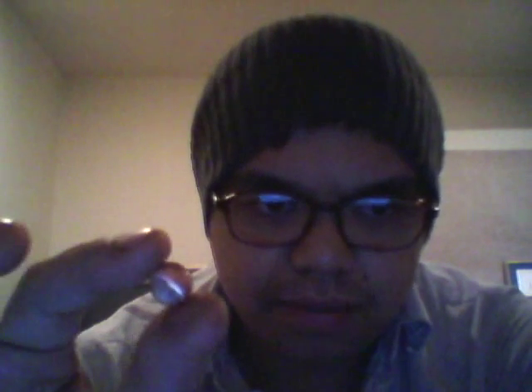Altogether it's 5.8 grams. Gold when I last checked was $1,703 and some change. I'm guessing maybe this is 10 carat — to be conservative. It's always better to underestimate than overestimate and be disappointed, at least when it comes to precious metals. It's always a pleasant little surprise.